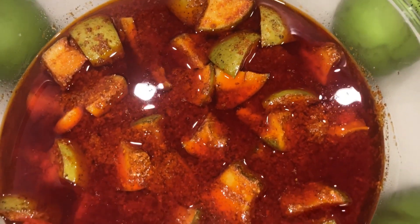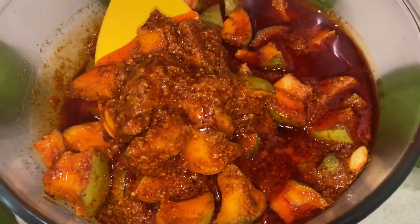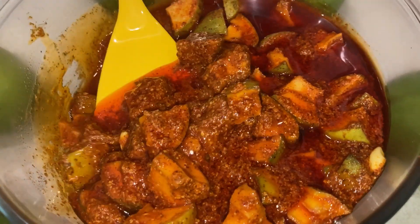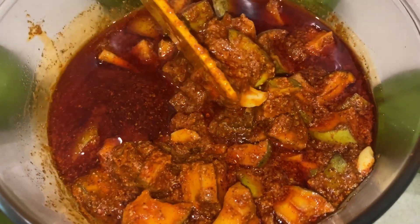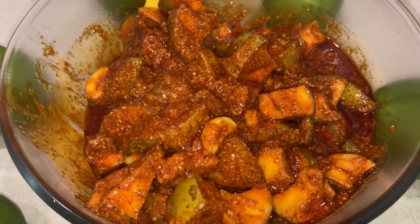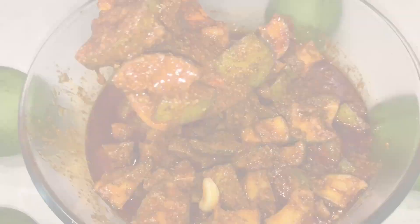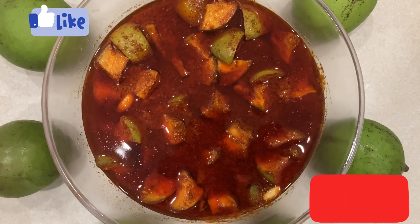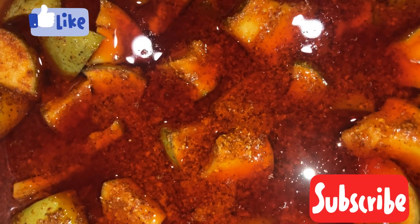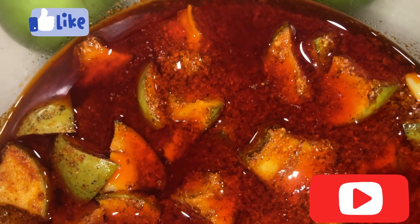We are ready to start using this paste. This paste is made of a black half. You can say that this paste is fine. If you like this video, please share and subscribe.